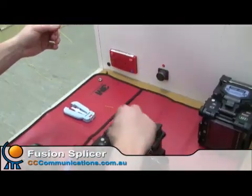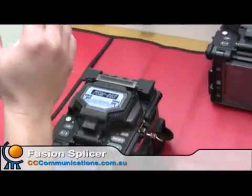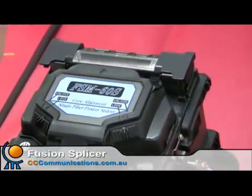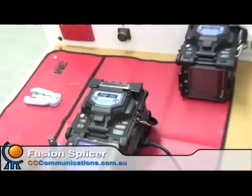So that there is the FSM-60S fusion splicer — 20 grand worth of kit there. Definitely not cheap. Thank you.